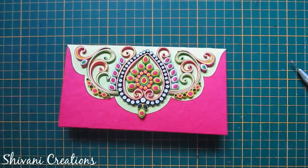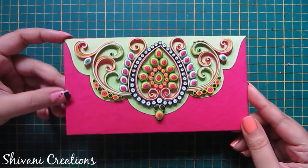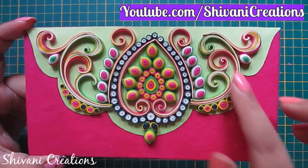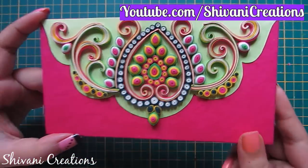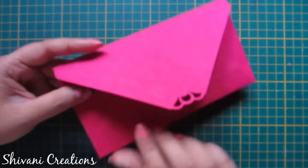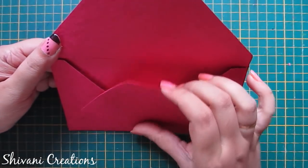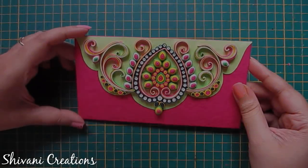The beautiful decoration of the envelope is done. My project is done for today. Hope you enjoyed my video. Please subscribe to my channel for more interesting videos, and don't forget to click on the bell icon for the latest updates. Thanks for watching — see you next time, bye!